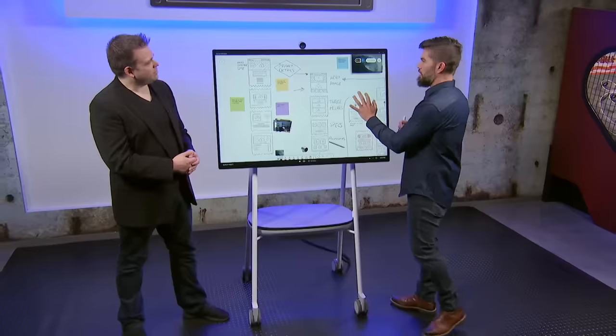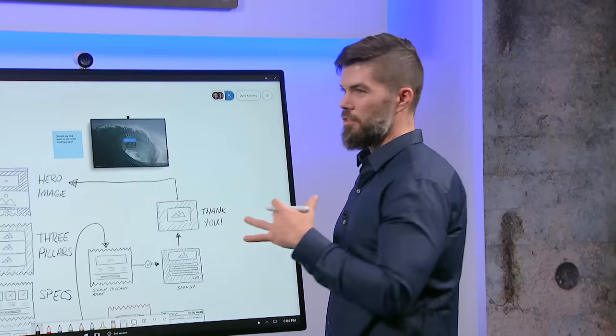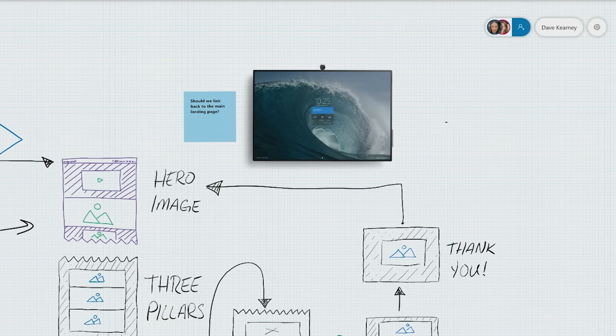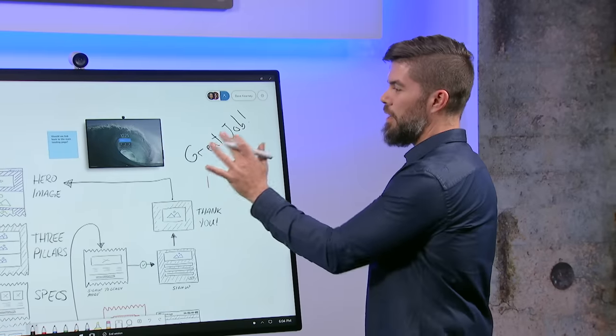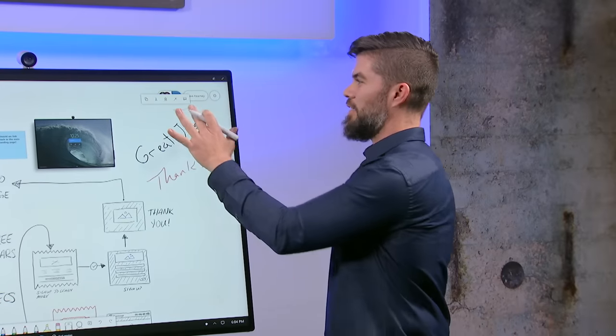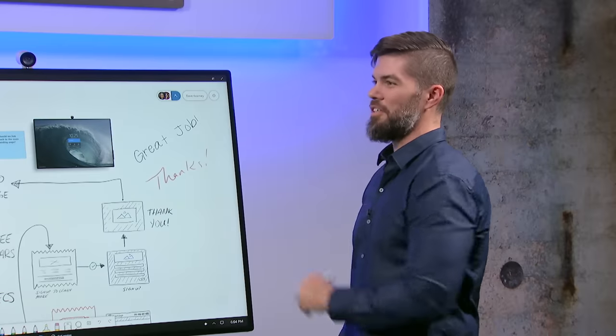To celebrate finishing the design for the whiteboard, using my famously bad left-handed whiteboard penmanship, I write 'great job.' This is hard to read, but another fantastic feature is called Ink Beautification — accessed again with the magic wand icon — which transitions that into actually legible font.